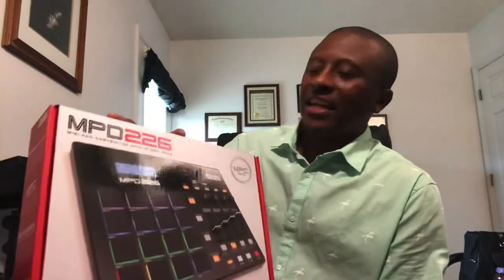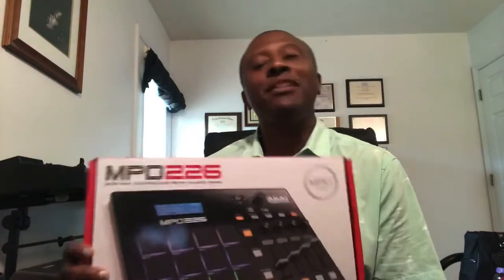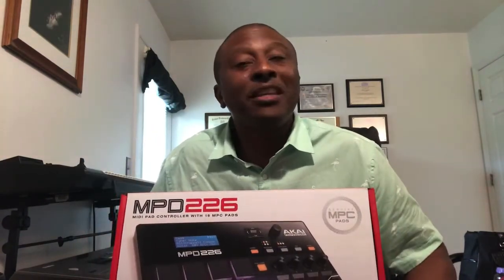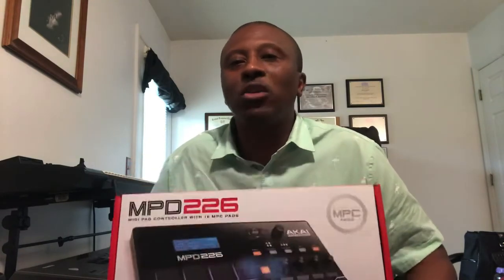I saw him on a YouTube video — he actually had the MPC. I wanted the MPC, but I realized that one, the silver one, it's been years since they made it. They don't make it anymore, and I didn't want to use a used one.